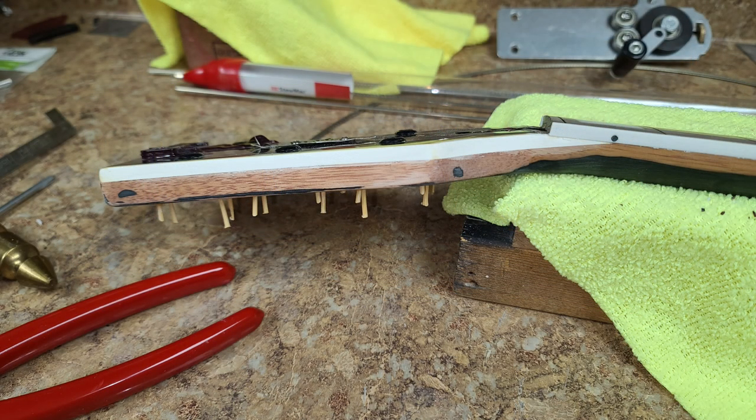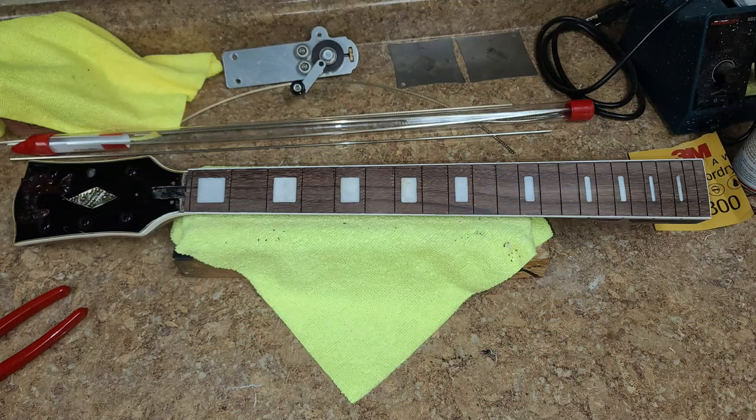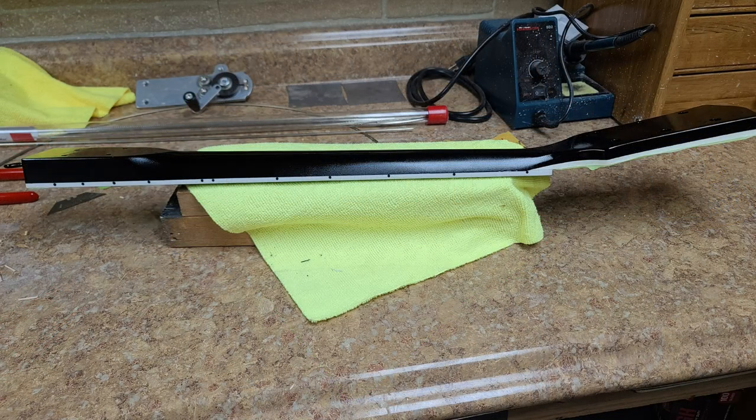I just scraped the old binding, and then I ended up putting in the side dot markers, which I thought was going to be a pain in the ass — and it actually wasn't. So here it's ready for masking and ready to be brought outside for paint. It was a kind of a humid day today.